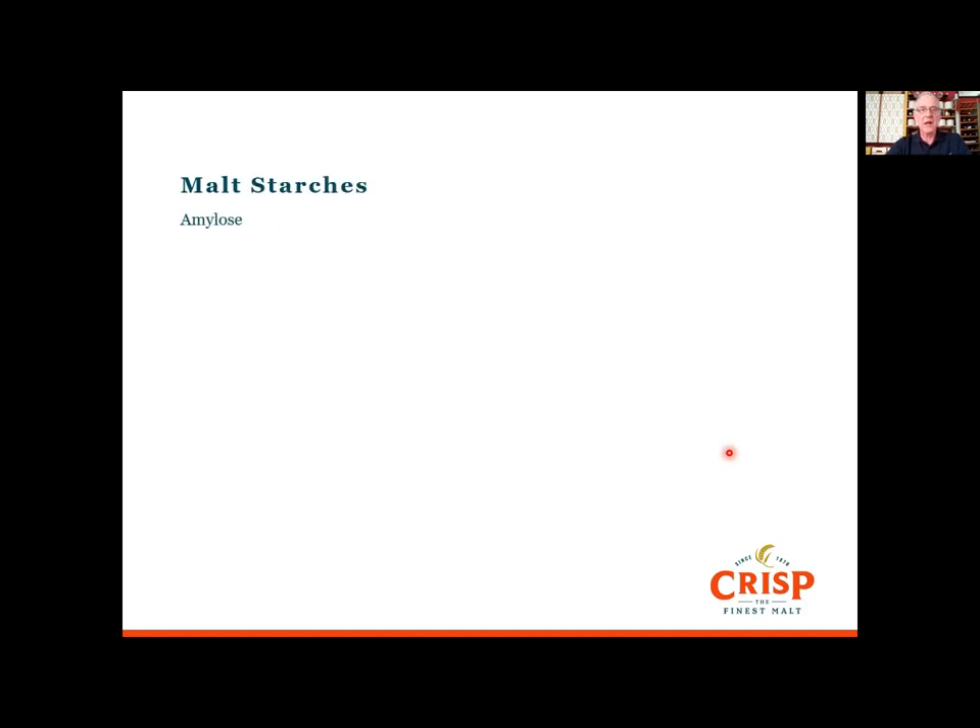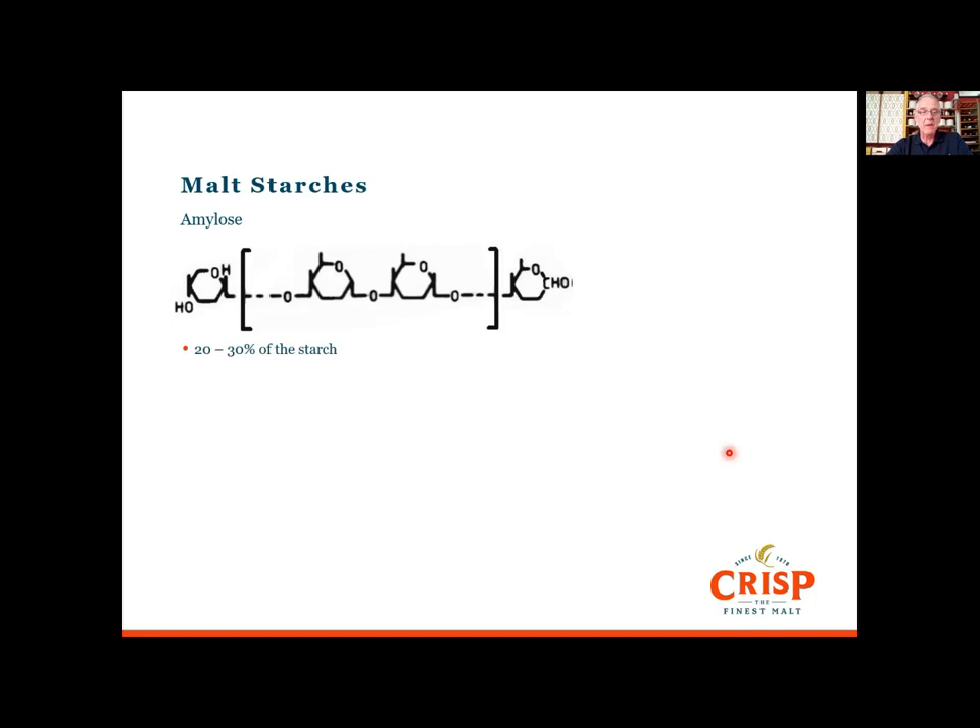Let's look at the starches. The first is amylose, which constitutes about 20 to 30 percent of the starch in the grain. It's a straight-chain polymer of glucose units linked at the 1,4 positions — so position one linked to position four. The left-hand terminus is reducing and the right-hand terminus is non-reducing, and that's important when we start thinking about how the enzymes begin to work.